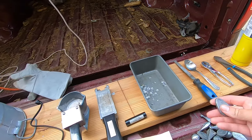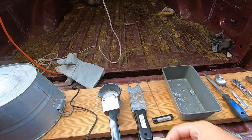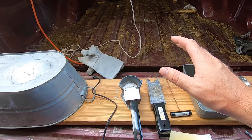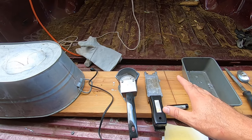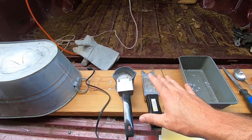So for one three-ounce sinker, if you lose it, it's $2.50. So if you fish a lot and you lose a lot of sinkers, especially if you fish in the river like we do, this is going to pay for itself very quickly.